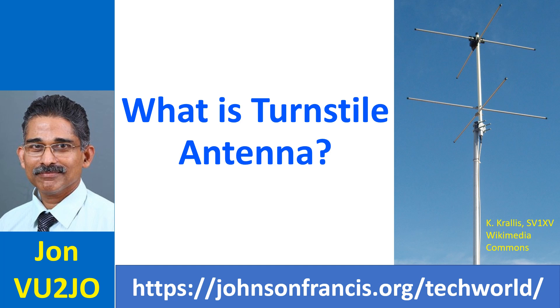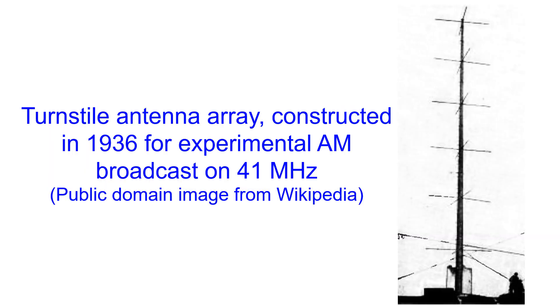An antenna with circular polarization will not be sensitive to the orientation of the satellite antenna in space. A horizontally or vertically polarized antenna, like a usual dipole or monopole, will not be able to receive the weak satellite signals when the satellite antenna is oriented the other way around.